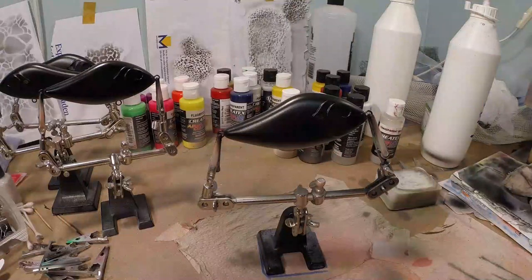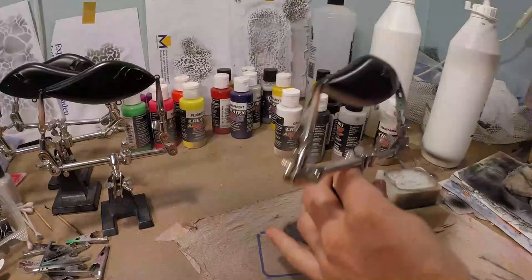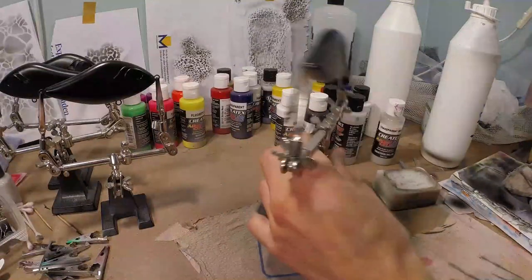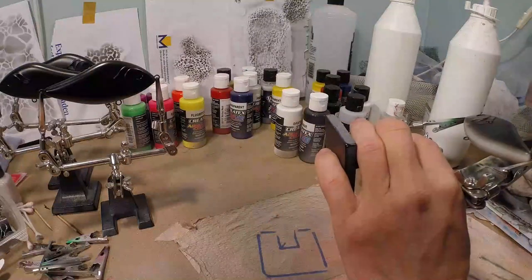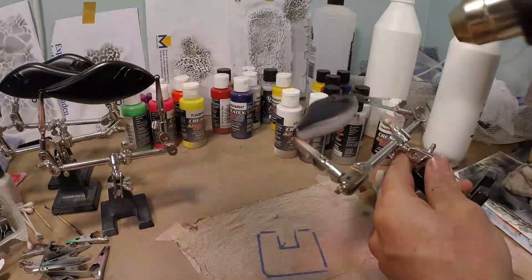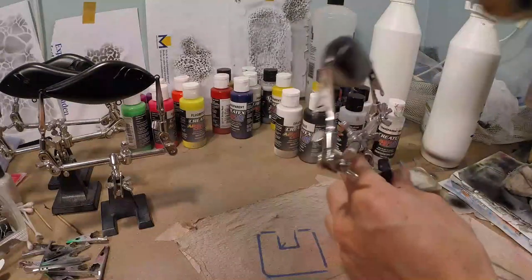Now we're gonna heat set this, because we're gonna use our netting already. And if we do not have dry paint, it's easier to scratch the paint off. So we want to make sure this is all dry.